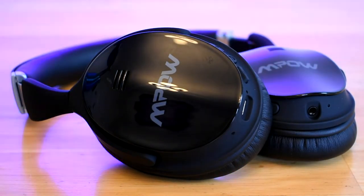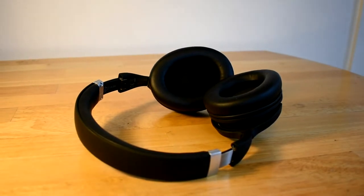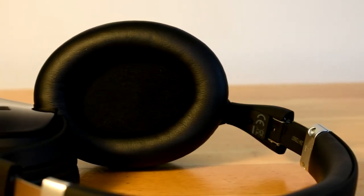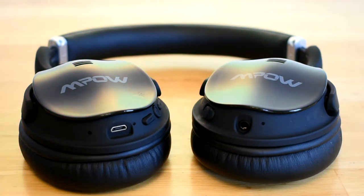I'm really impressed with the battery in these headphones. I have not yet charged them since taking them out of the box and they still haven't died. Mpow claims about 25 to 30 hours of playtime, which I wouldn't doubt — I've been using them for three days already without a single charge. These headphones are also equipped with a mic, so you can use them for phone calls if needed.